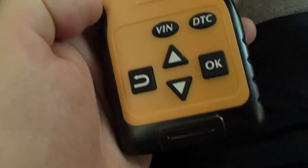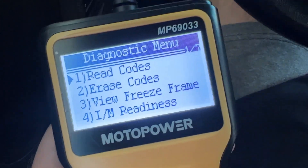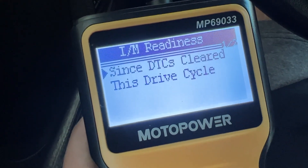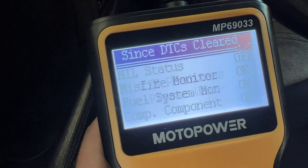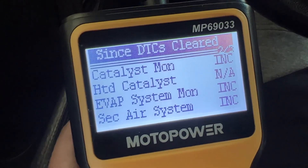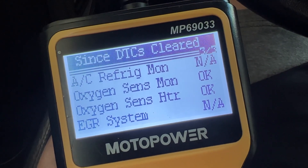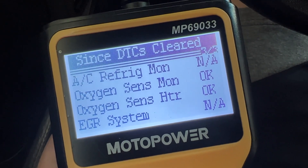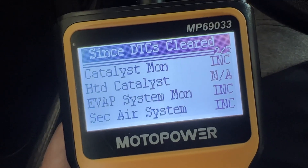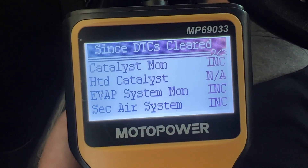Just got a cheap OBD2 reader and I have driven it some yesterday, so some of the readiness codes are already set. The three that I need are the Catalyst, Evap, and Secondary Air. The Oxygen Sensor, MON, and HTR are normally not set at the beginning but those have already been set from driving some yesterday. So after this cycle I'm hoping that these three are good.